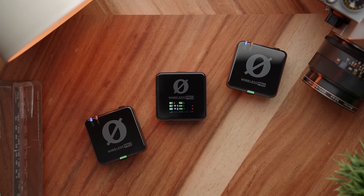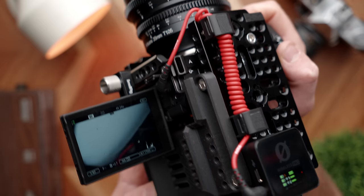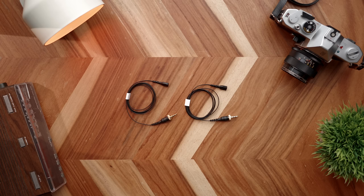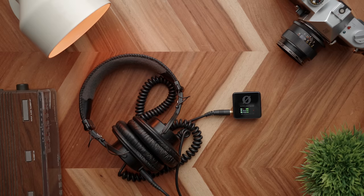My favorite audio tool of the year is the Rode Wireless Pro. This thing is a complete slam dunk — the ability to have timecode linked with multiple devices, 32-bit float audio — it's just ridiculously good. You can check out my full review for my thoughts on it, but I've got two of these kits and I've been using them a ton. It's hard to use really anything else for audio these days.